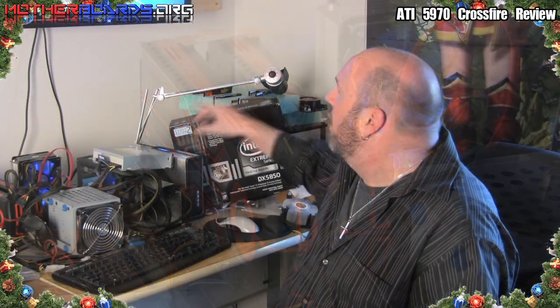We're using an Intel motherboard overclocked with an i7-920 CPU. Follow along as we show you the test, the configuration, and how fast this system really is.